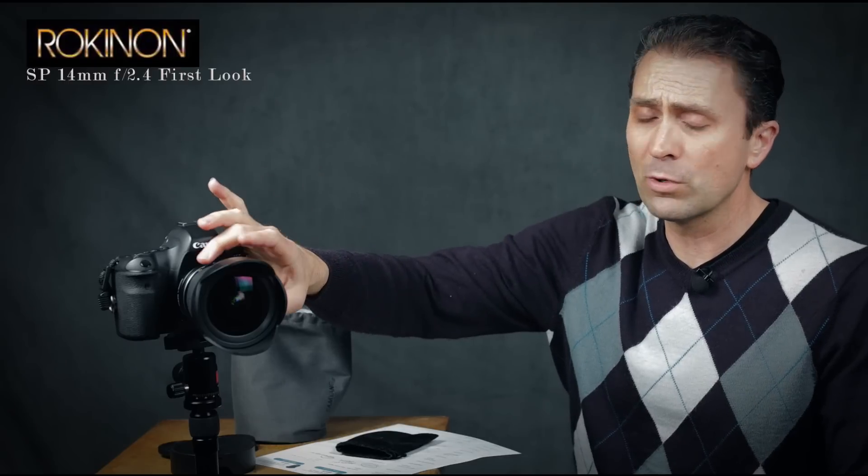Hi, I'm Dustin Abbott and I'm here today to take a first look at the new Rokinon/Samyang 14mm f/2.4 from their XP or SP series. For Samyang it is the XP series and for the rebranded Rokinon lenses they are the SP line. Just to clarify, because the question comes up basically every time, there is no difference at all between the Samyang branded and the Rokinon branded lenses.